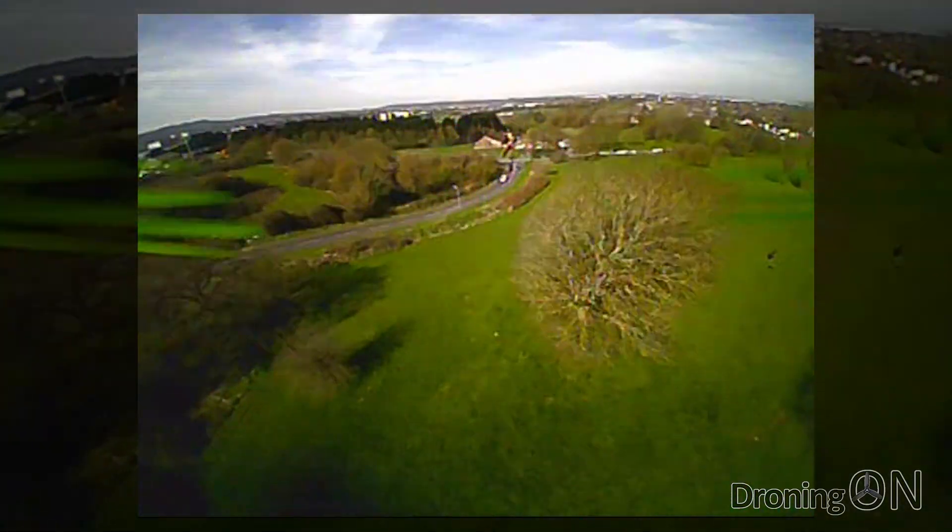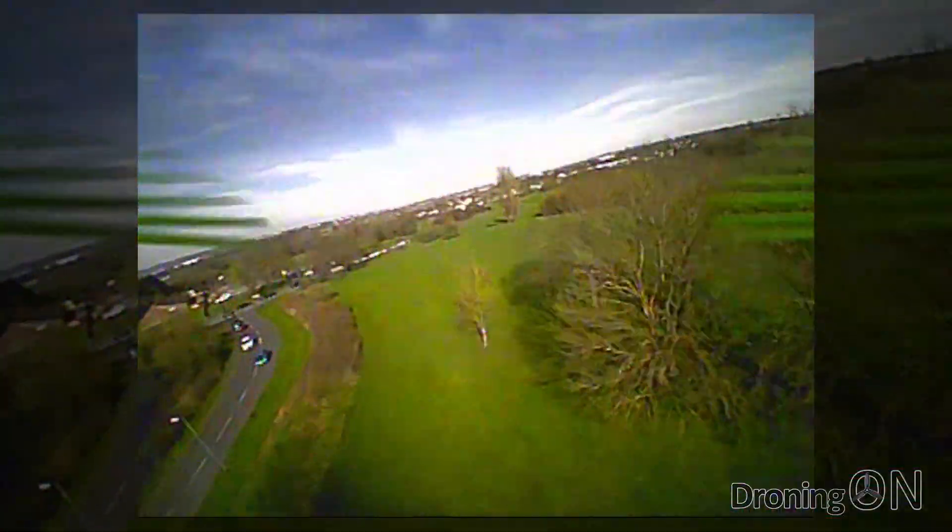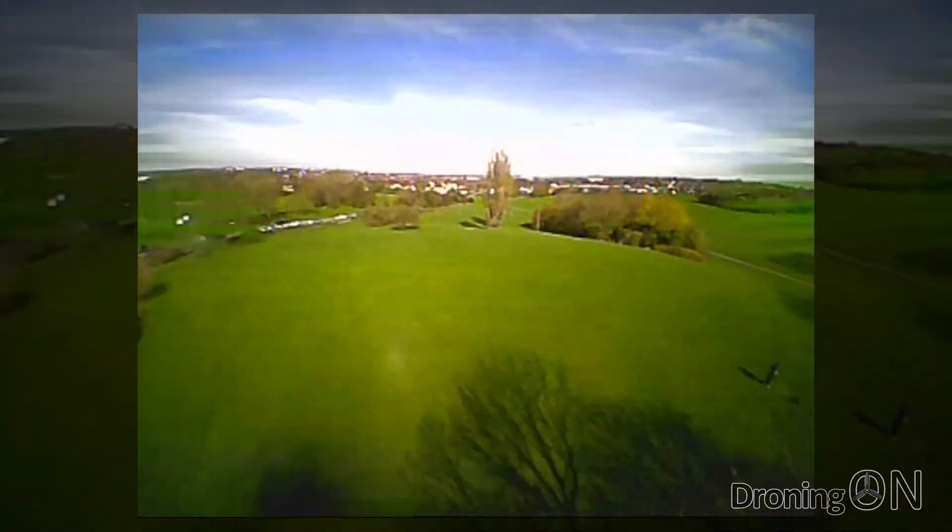The VTX is also brilliant considering it's just using a single monopole antenna. There is a tiny bit of breakup but nothing significant as I fly around this field.